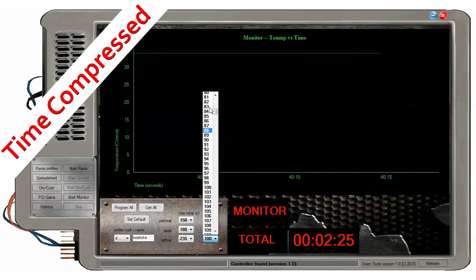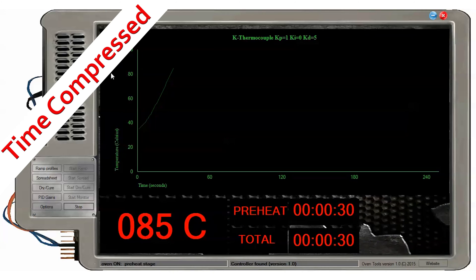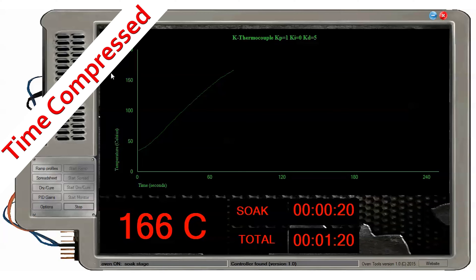Adjust the profile as necessary to the specific part. There may be a custom profile to use for that part. And finally, we begin the reflow oven process.